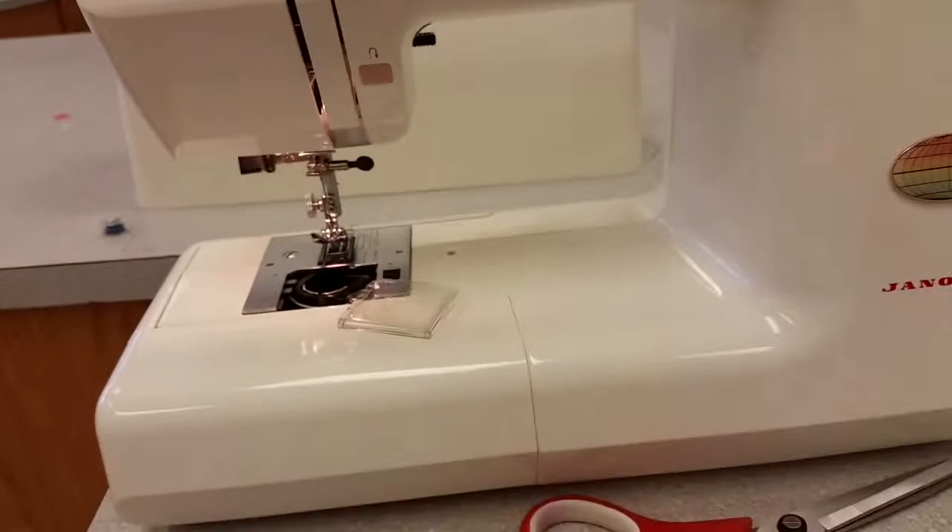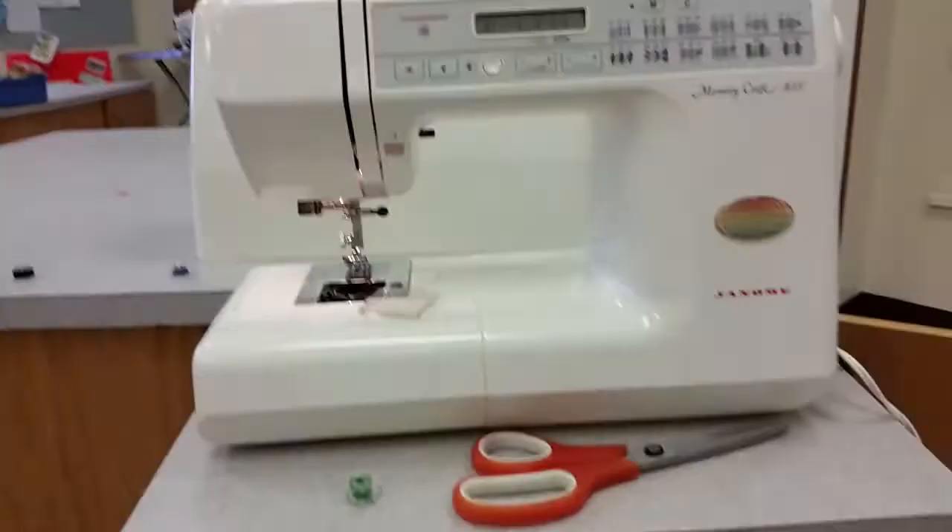What you will need is a pair of scissors and a wound bobbin. Let's get started.